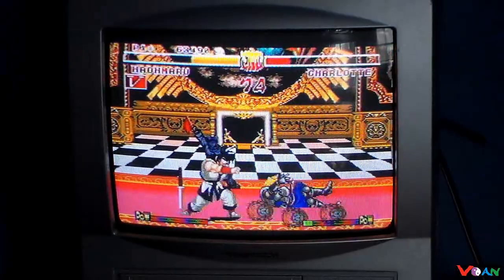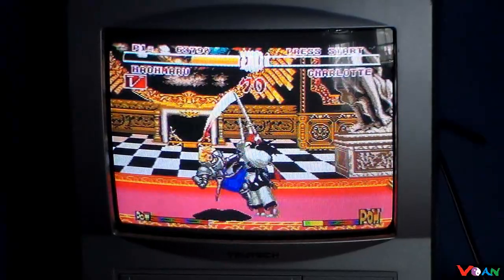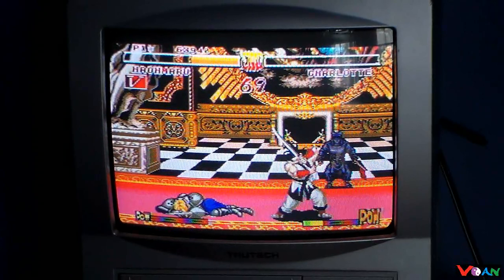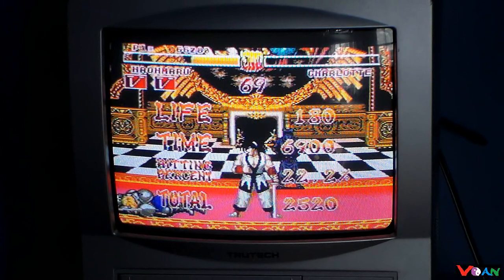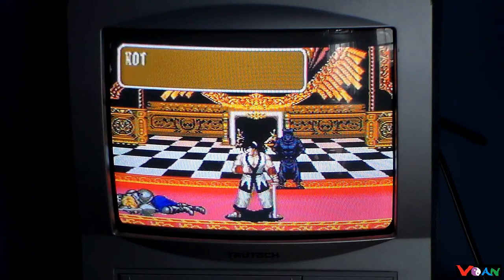We're fighting Charlotte now. I actually beat Charlotte. And Haohmaru actually has two different victory poses here — he doesn't throw his sword in this match because I ended the match with a kick.